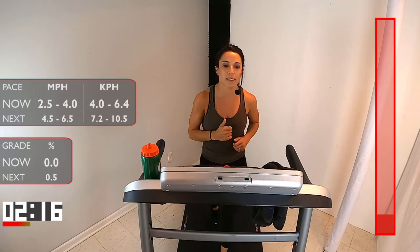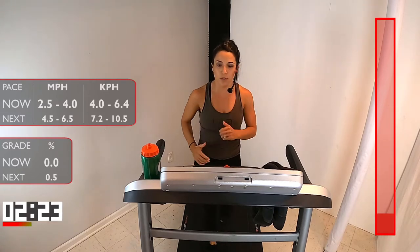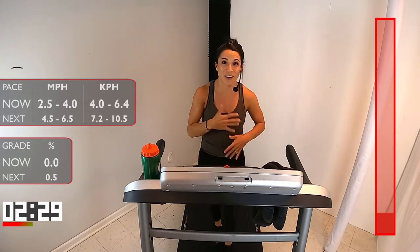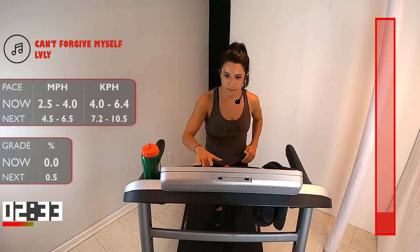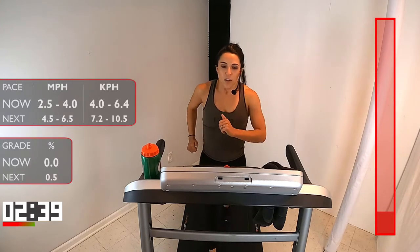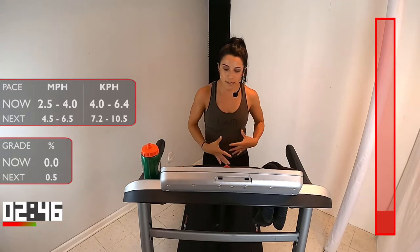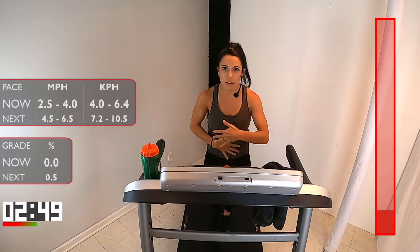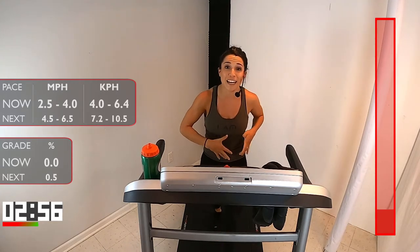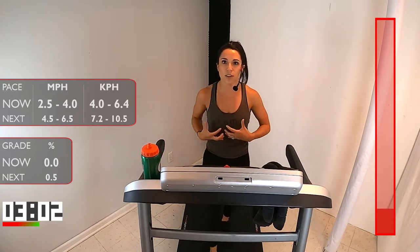We've got a little under three minutes left of this walk. If you feel good, pick up that speed just a little bit more and let's start pumping those arms. I don't want to be holding on to these handlebars — because we're outdoors, we don't have those. So let's pump those arms and get that body really warmed up. Deep breath in, slow exhale. Let's collect ourselves and start engaging that core a little bit. Bring that belly button in. Everything we do — any exercise, any running — it all centers right here in the center of your body. It all starts with our core. Our core can help control our movements and help us feel stronger.